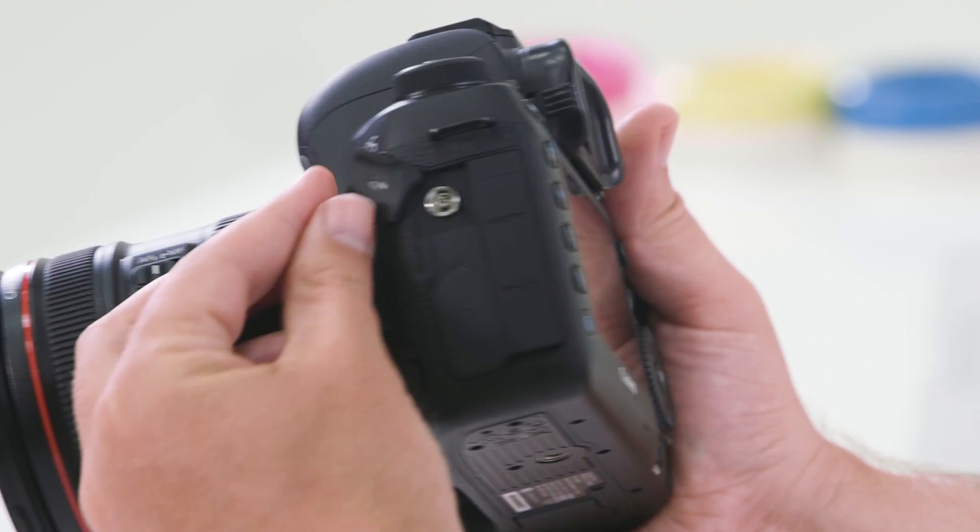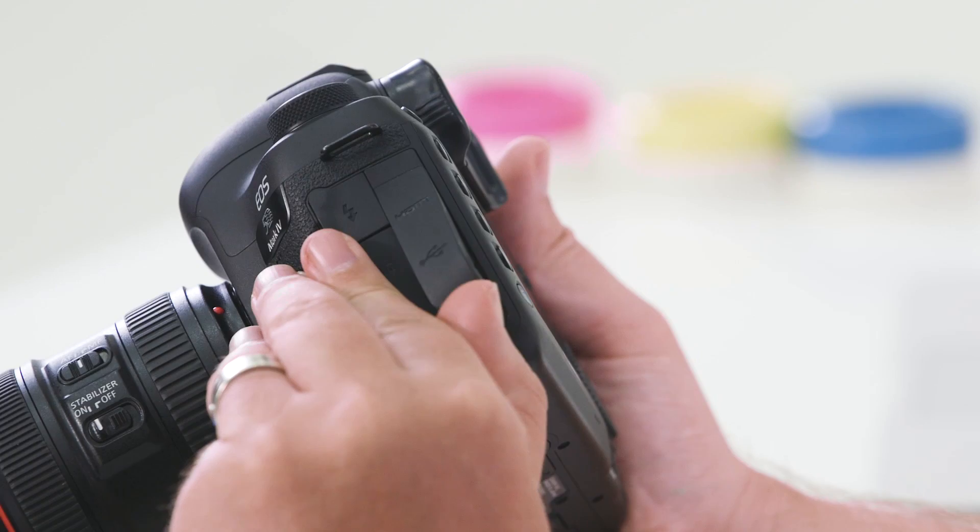Moving on to the left-hand side of the camera, you'll notice a series of different rubber doors. Beneath each of the rubber doors you will see different features — firstly a flash sync or PC socket, your microphone and headphone input jack, and lastly your HDMI and USB 3 port.